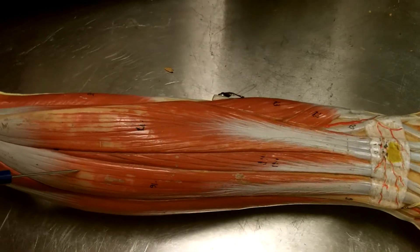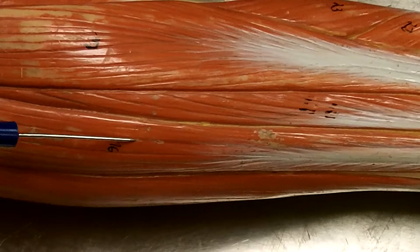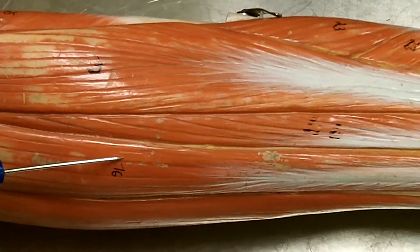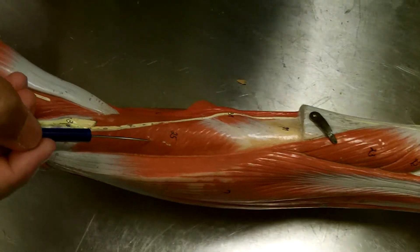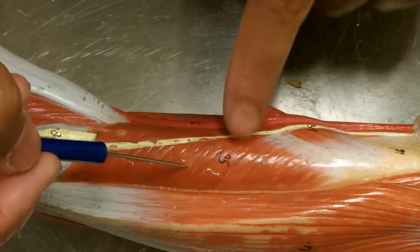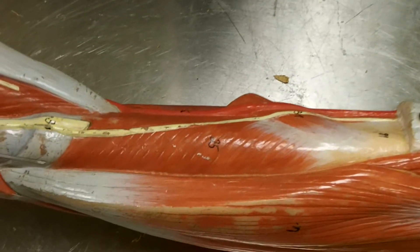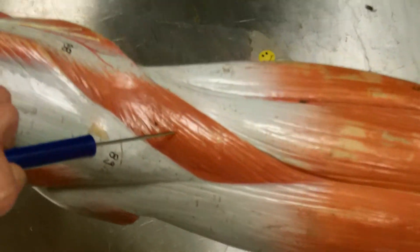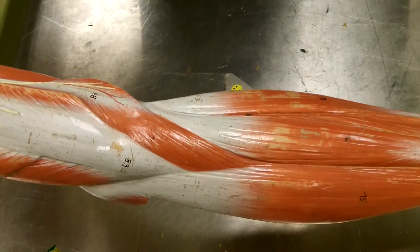This muscle right here goes up and actually attaches to the wrist — it is going to extend the wrist and it runs along the ulna. So this is the extensor carpi ulnaris. This muscle here, which is deeper to the extensor carpi radialis and brevis and the digitorum, is the supinator. And this muscle right here is the anconeus.